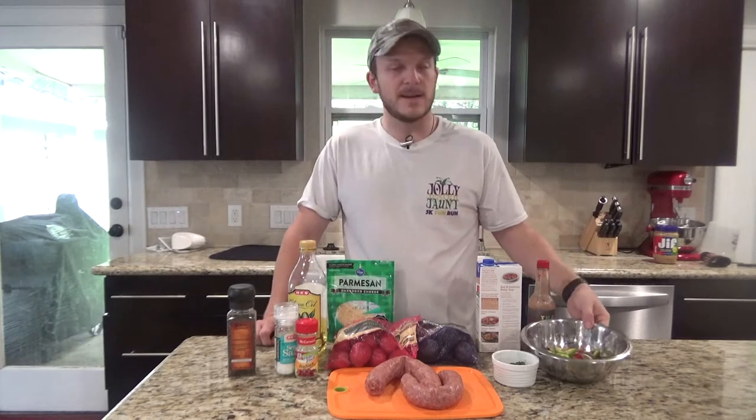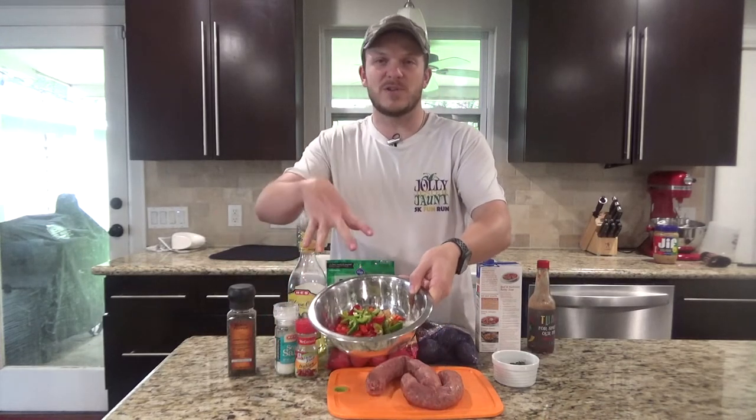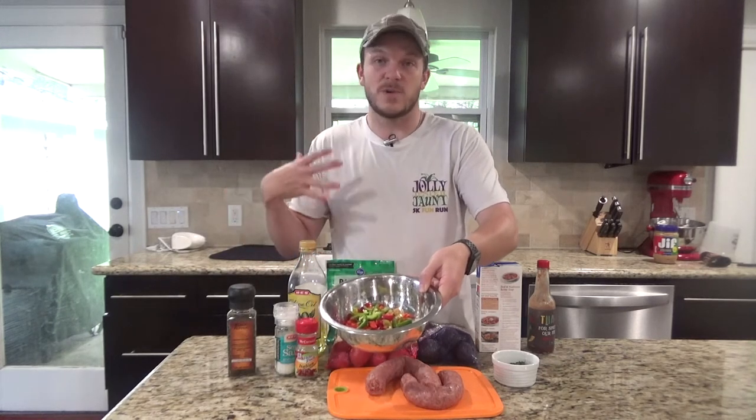You're going to want some veggies in there. I went ahead and already cut this up. Part of the reason I cut it up is it calls for minced onions — I personally love onions, my girlfriend does not, so we'll see if she notices. I've got about half an onion in there minced, one to one and a half bell peppers sliced, and about a teaspoon to two teaspoons of garlic.